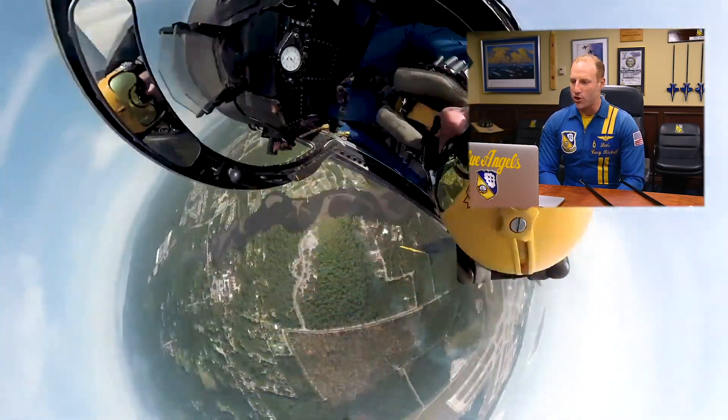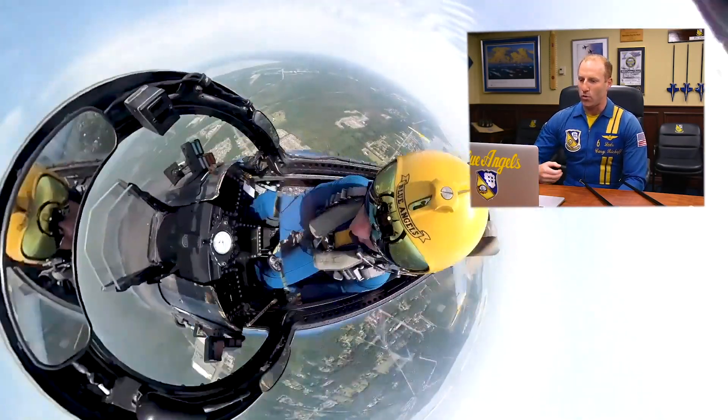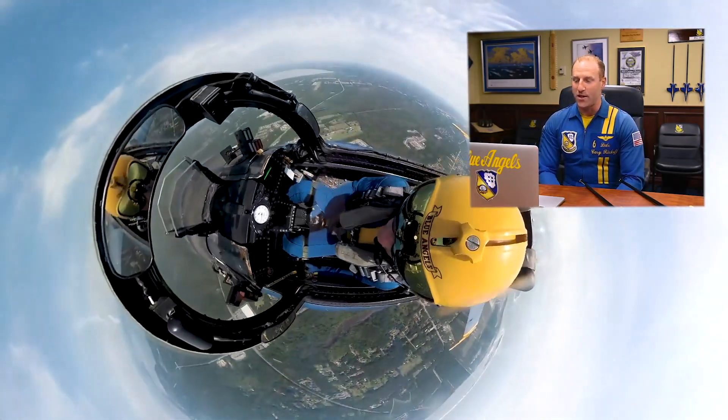So there are our zero G rolls — there's one, two, ending up inverted. At this point, we roll upright through knife edge and then upright.